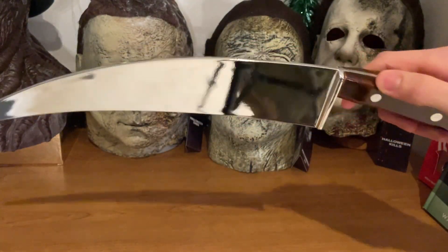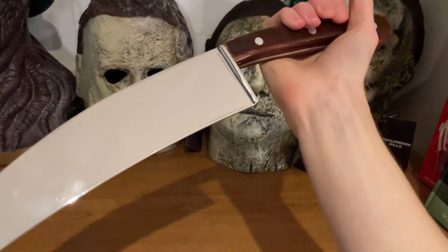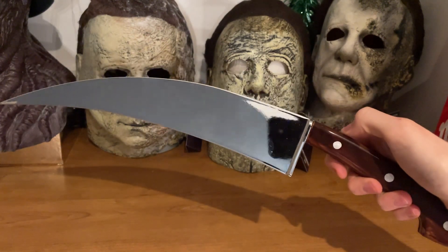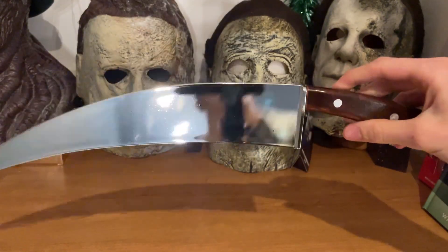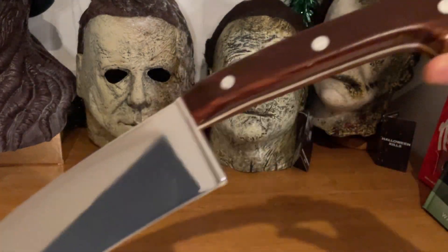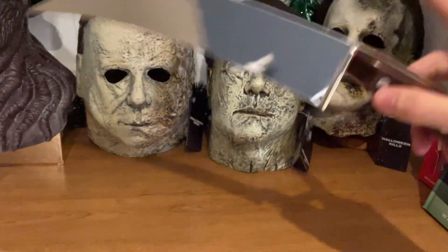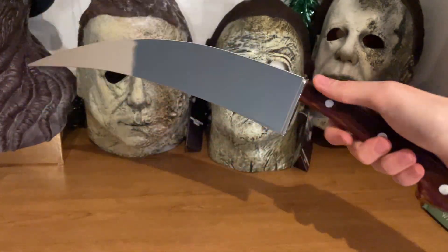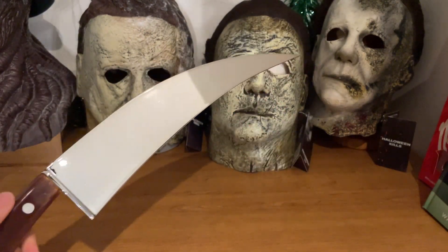It's going to look awesome with a Michael Myers costume too — I think you can get away with it. People might ask why the knife is bent, and you can just explain it's from the poster. It's second to my previous number one favorite Trick or Treat knife, which was the Halloween Ends knife, but after the Halloween 4 knife that one takes the top spot. This is a very close second. Hope you guys enjoyed the video — make sure you leave a like and subscribe for more. Happy haunting!